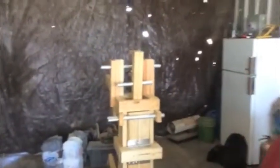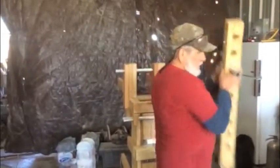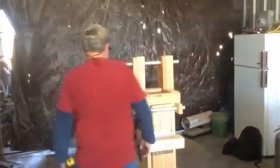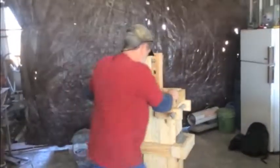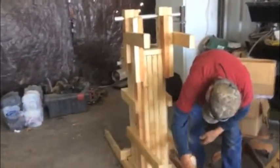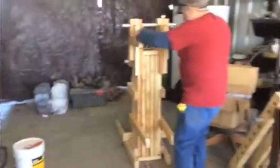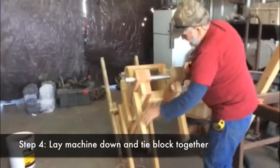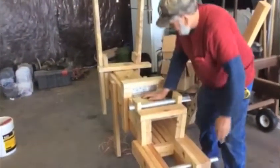Now we take and remove the handle and remove the ram. What we're going to do now is turn it around. One of the things that we just engineered is these legs — the logic is it'll be at a good working height. As you can see, it doesn't take much work to bring it around to here.